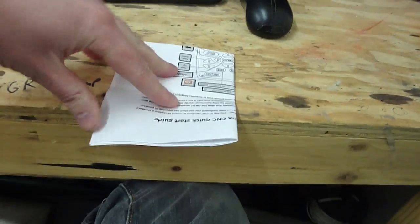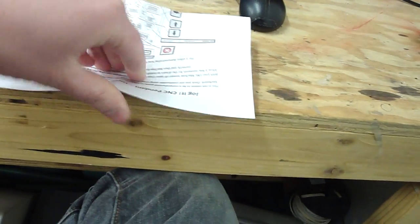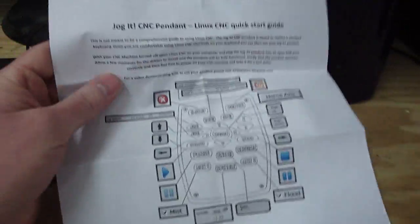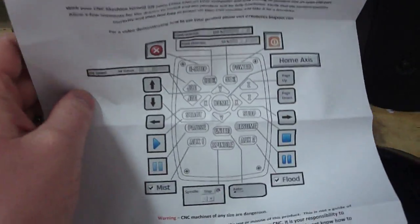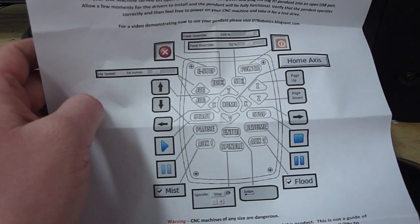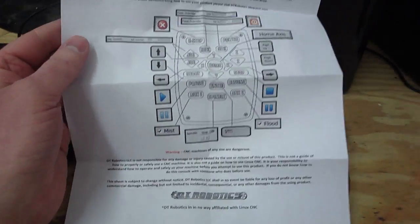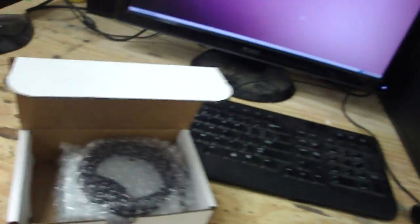Looking at the Quick Start Guide, there's just a brief introduction and mostly a large graphic showing you which buttons on the Jogit do what on the keyboard screen. There's a little warning at the bottom pleading with you not to kill yourself with this pendant, so read that section.